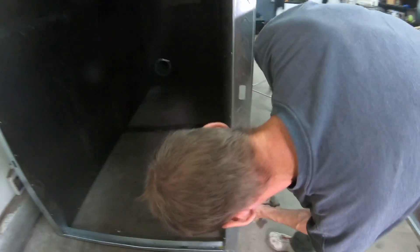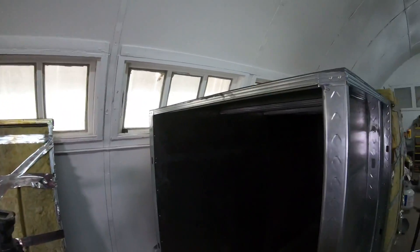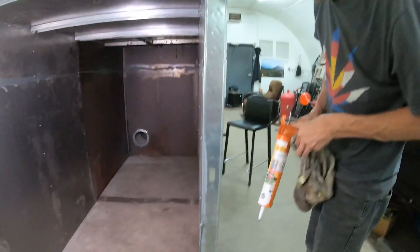We pretty much got the whole thing caulked — all on the inside everywhere too. It's not the prettiest but it works.